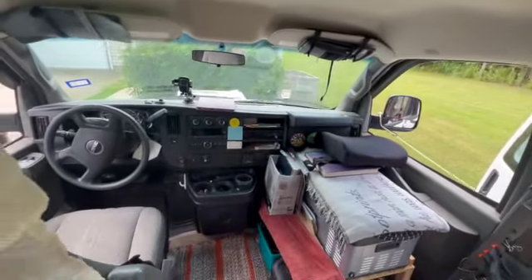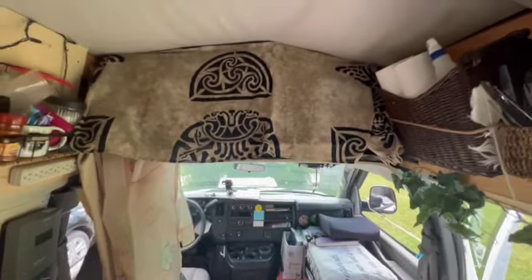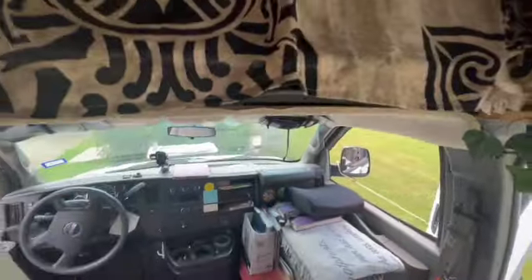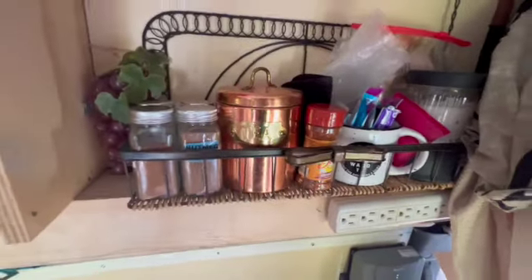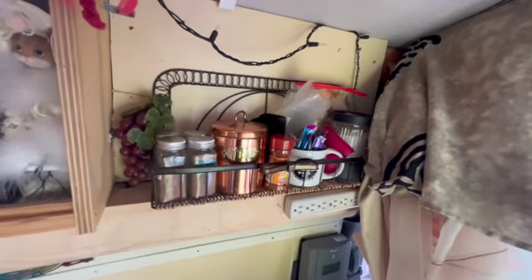Nothing really fancy about the front. Up here where the high top is, they left part of the cab — I asked them to leave it, so I have all this extra space up here. Things up here are the things I get into pretty much every day: my cooking supplies, extra clothes, my towel. One thing I learned: things you use on a daily basis keep out, and the other things kind of put away.